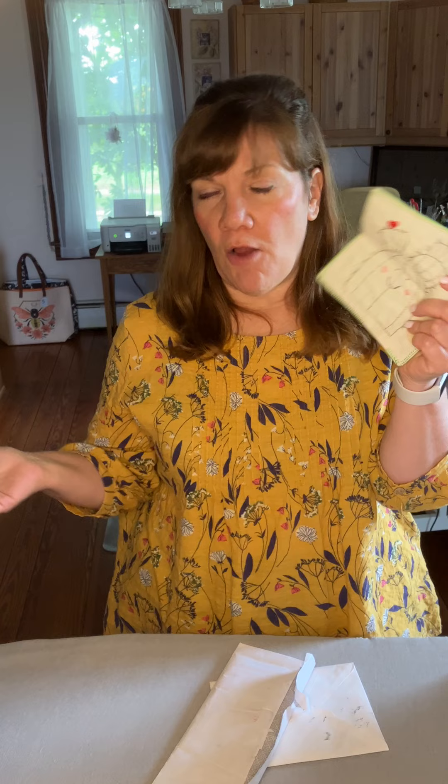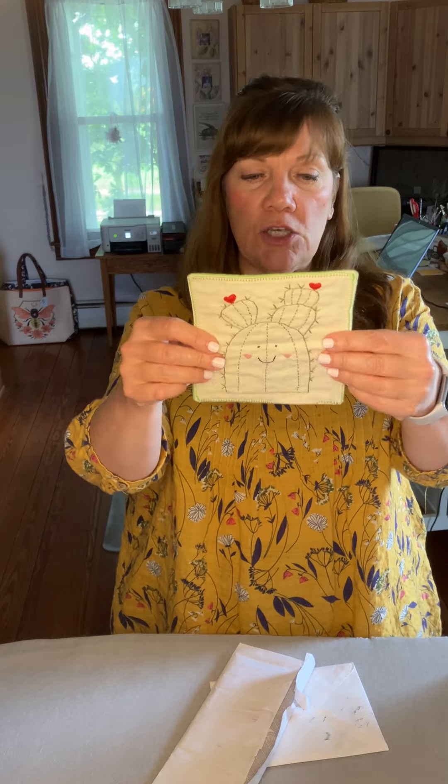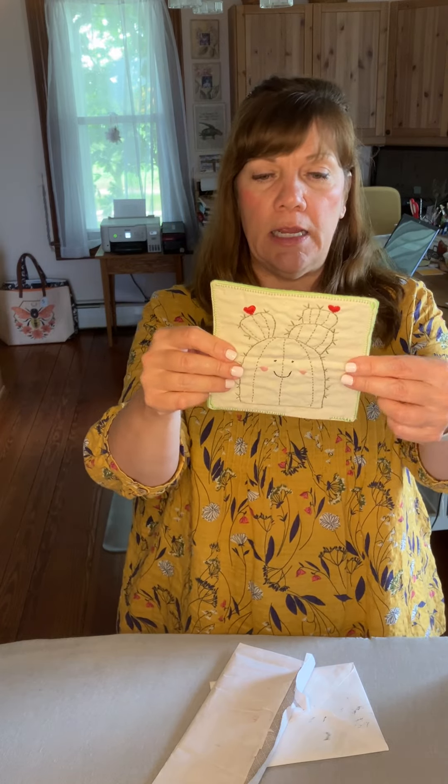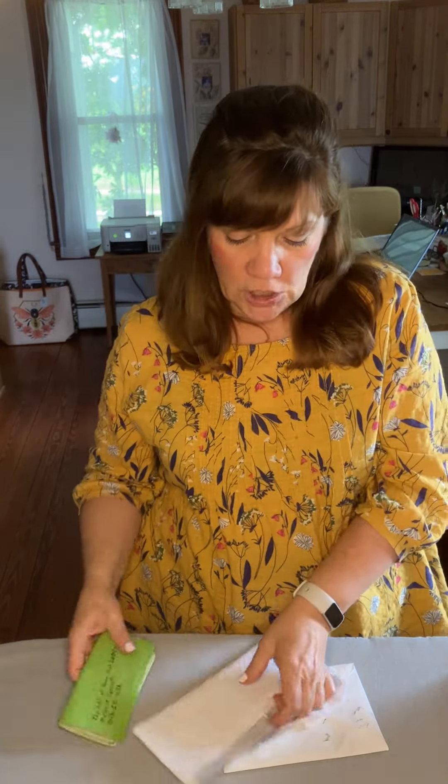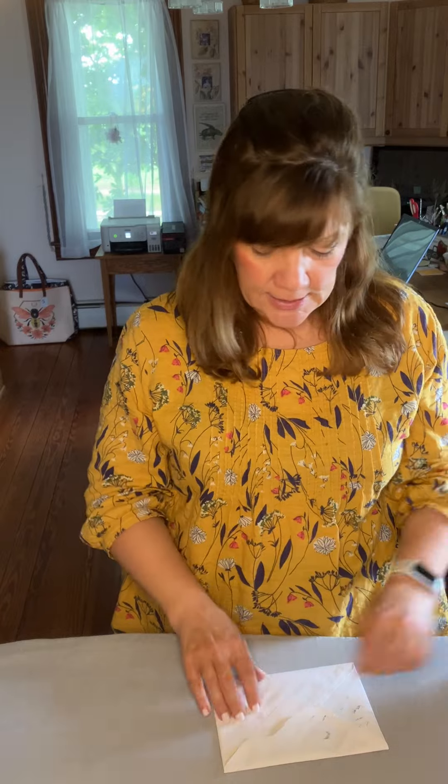Everybody's got their name on the back of these, which is great because when you receive your pin cushion you always want to know where it came from. Occasionally we get one where people forgot to put their name on the back and people don't know where it came from, and they really would like to know. Oh, this is cute — it's a chicken and it's got some beads on it. This is from Sharon in Georgia.